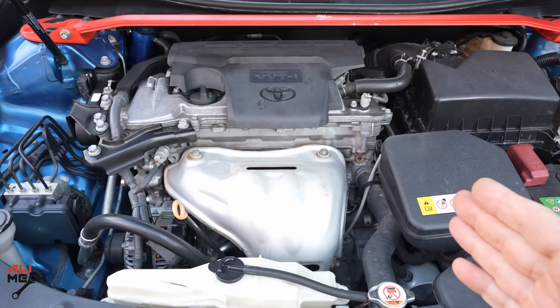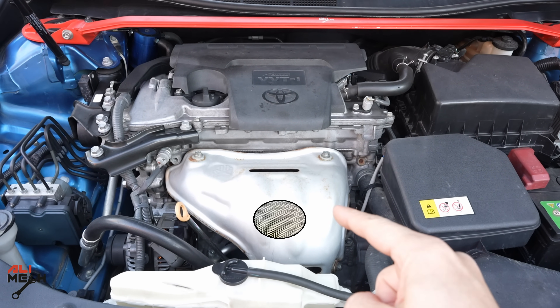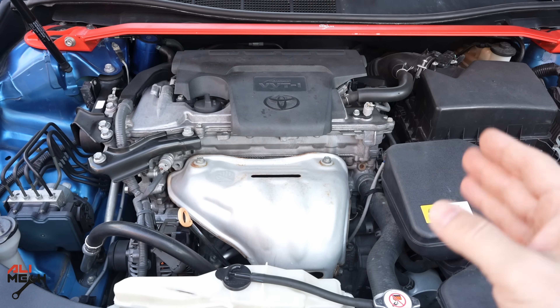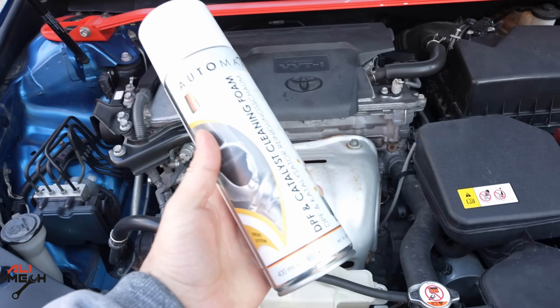Before using any catalytic cleaner, we have to locate the catalytic. In this case we have it under this cover. We have to remove the oxygen sensor and spray the cleaner in from there, then put it back and start the engine. The cleaner will do its job and flush everything out.